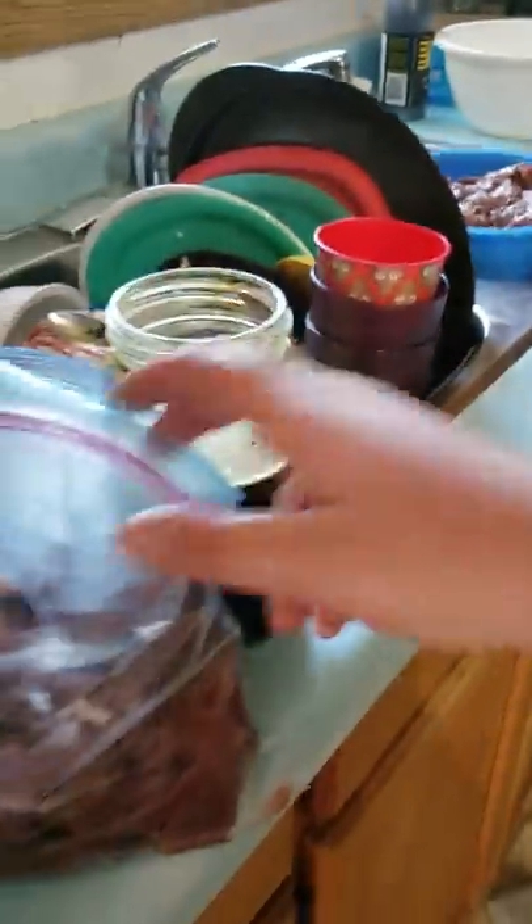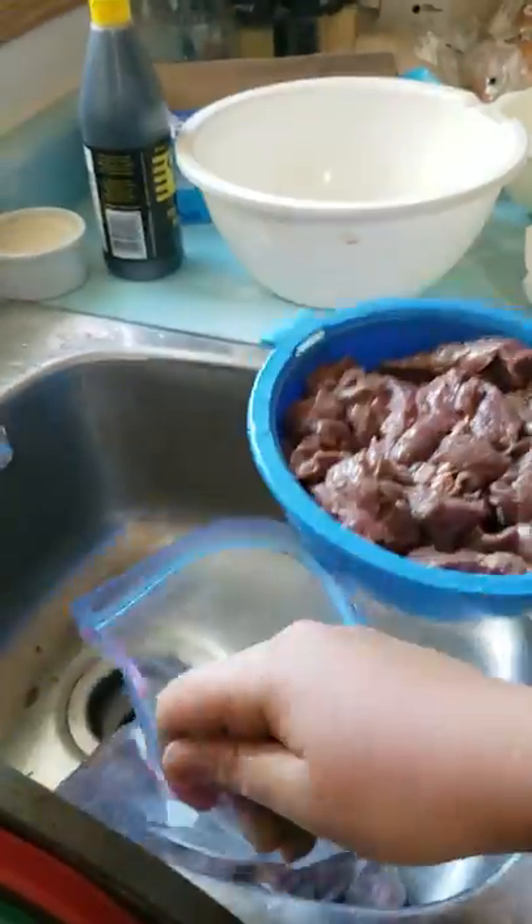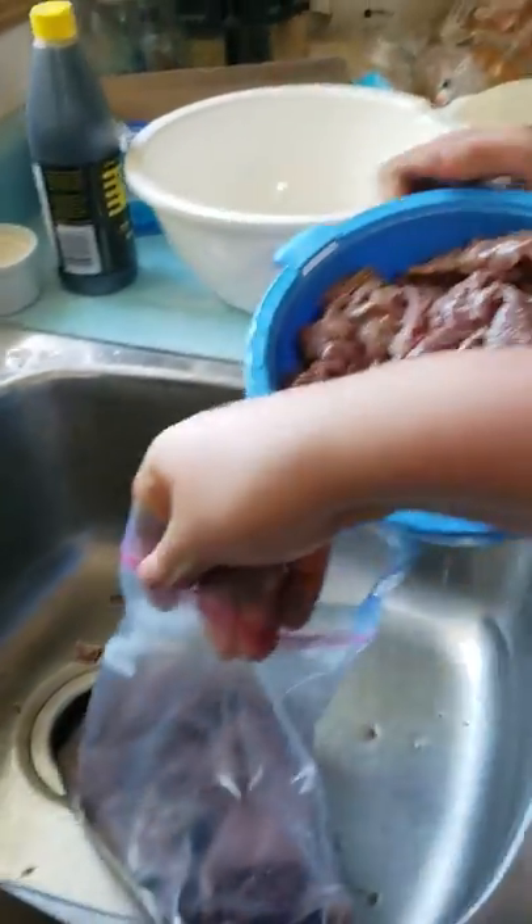We've got the bag here, as you can see. I don't have four hands, so okay, dump it in. We'll catch you after the break.